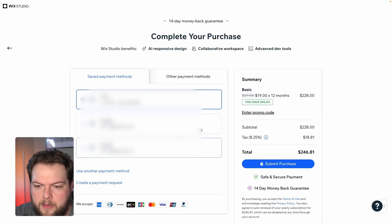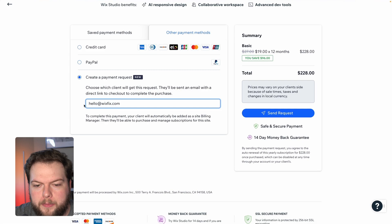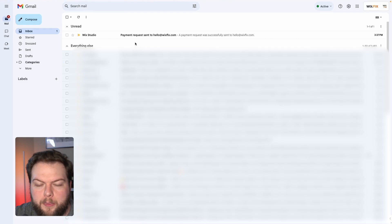Here you'll be able to see your saved payment methods, but we're going to head over to Other Payment Methods. If we scroll down, you can see Create a Payment Request. Here you'll be able to put in an email and press Send Request. A box will pop up letting you know that the payment link will expire in 30 days, and then you can just press Send Request.